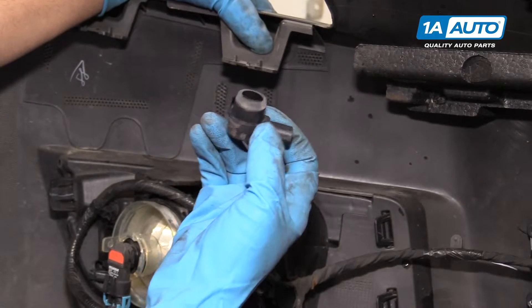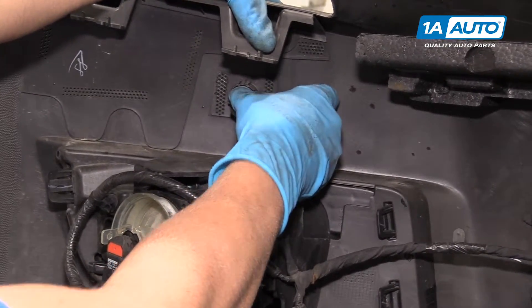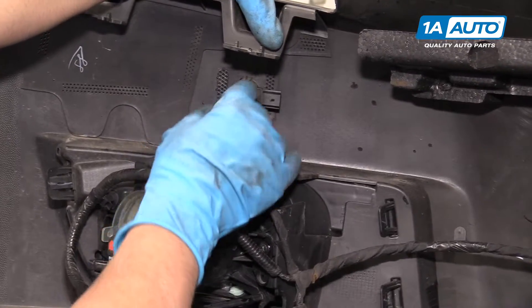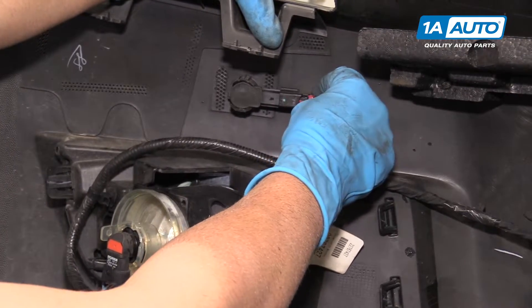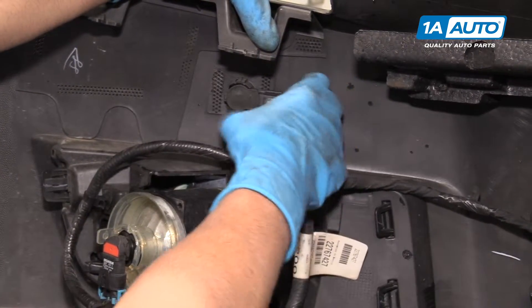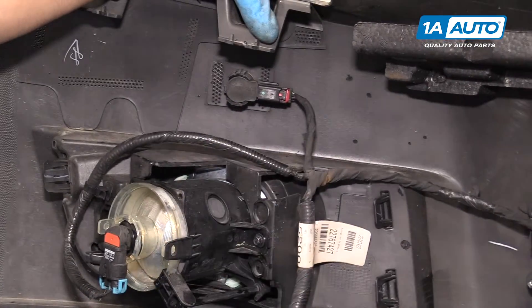Now we can reinstall the sensor. Line it up and push it straight on — make sure it locks in place. Take the electrical connector, plug it in, and then push down on the lock tab.